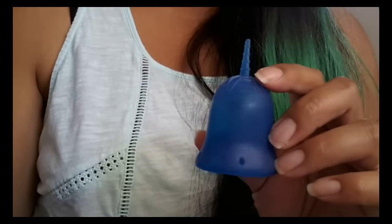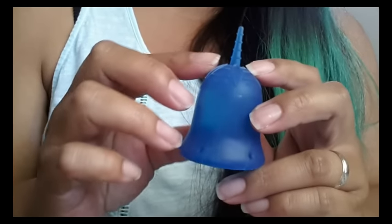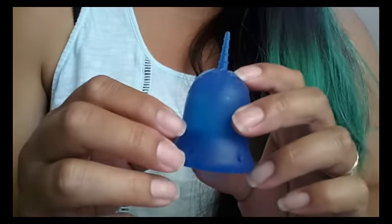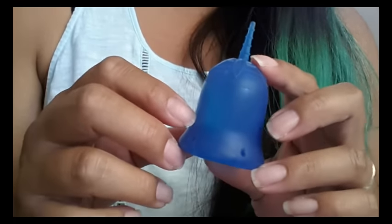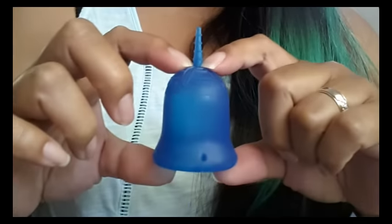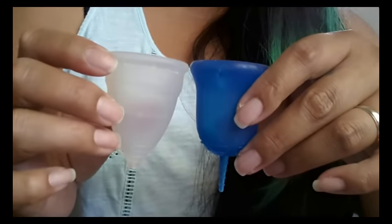I have the size 2 with me today, which is the larger of the two sizes they offer. They do have guidelines on their website to help figure out which cup is right for you — things like if you've given vaginal birth, if you're sexually active, and so on. The size 2 is 50 milliliters high, that's 2 inches, and it holds 30 milliliters of fluid to the top of the rim, which is 1 ounce. It's the same capacity as the Diva Cup.